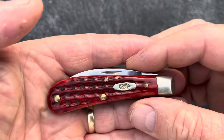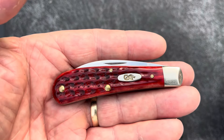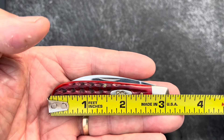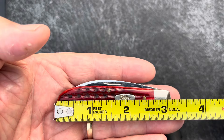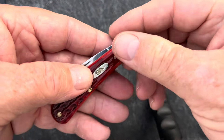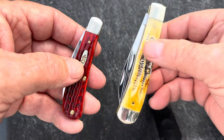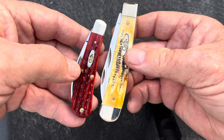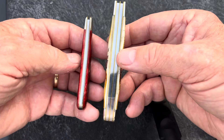Like we said, this is a 2013 Case Tony Bost Swayback. It's going to be three and an eighth inches long, and most collectors have a trapper. Here's a full-size trapper in comparison. It's quite a bit smaller and a different design — single blade instead of a two-blade.